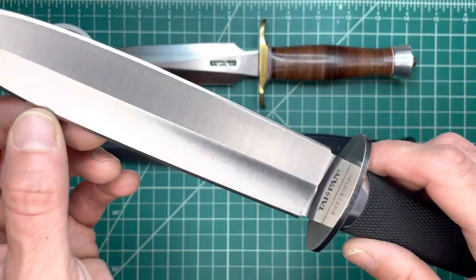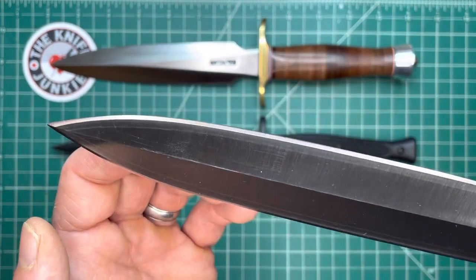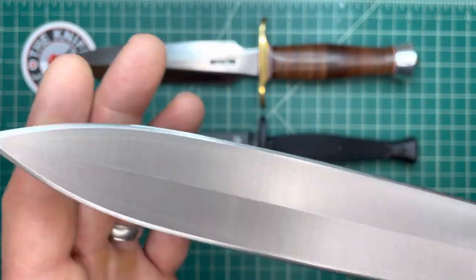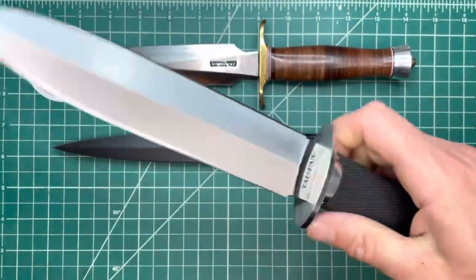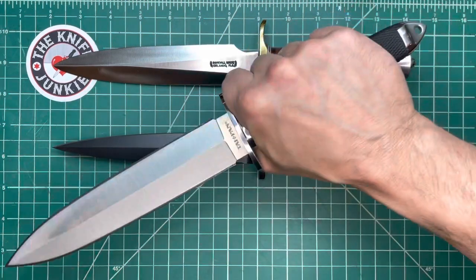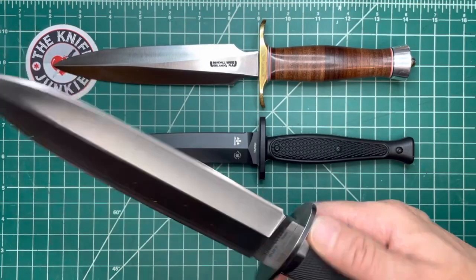Hollow ground here. VG-10 core, I believe, and then I can't remember what the jacketing steel is, but you can see the separation there. Feels great in the hand. This would be something you might want to run towards danger with in your hand.